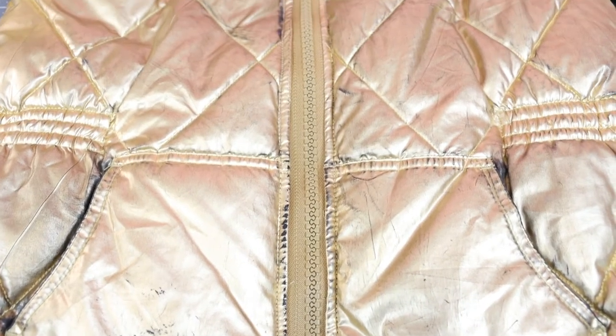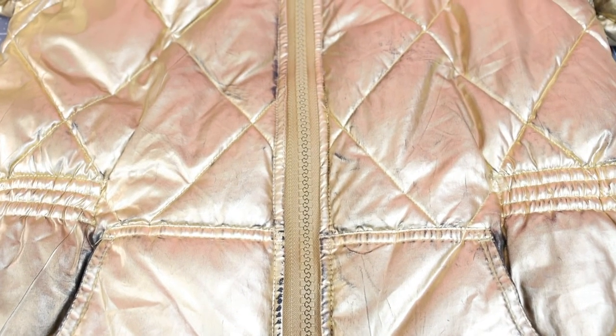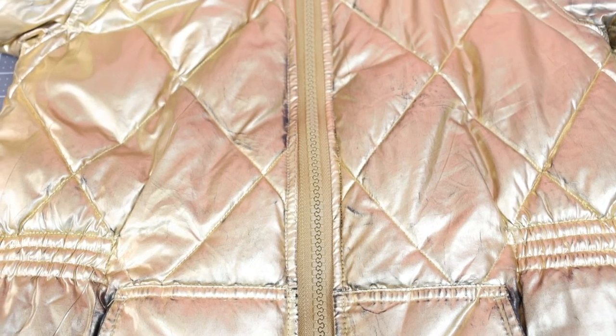We did it — we have a new zipper in the coat! That wasn't hard at all, was it? No more throwing out your jacket when the zipper doesn't work. I would love to know your thoughts on the video — leave it down below in the comments. If you replace a zipper in your coat, I would love to see pictures — post it on my Instagram, Facebook, and YouTube stories, or DM it to me or tag me in it. Let's zip it up and give it a try!